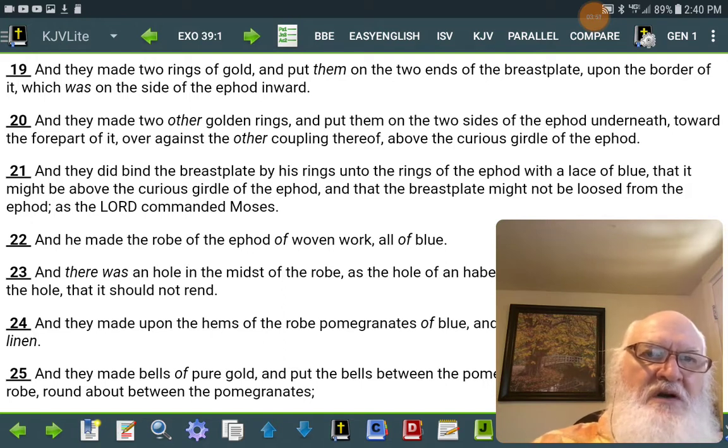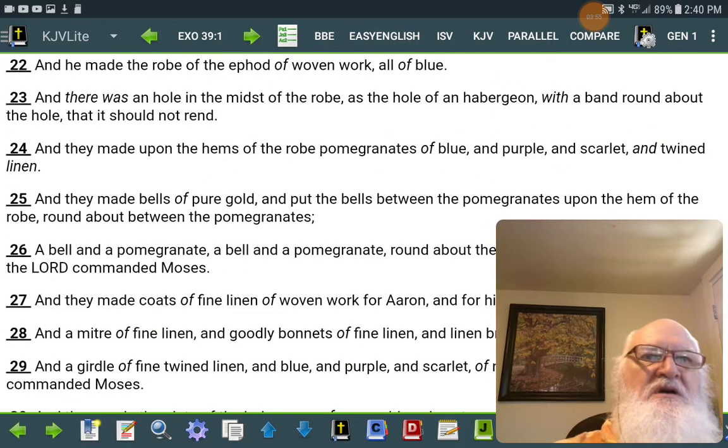And he made the robe of the ephod of woven work all of blue. And there was a hole in the midst of the robe, as the hole of an abrigon, with a band round about the hole that it should not rend.